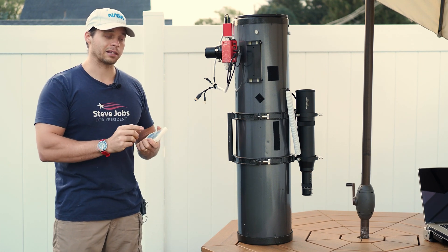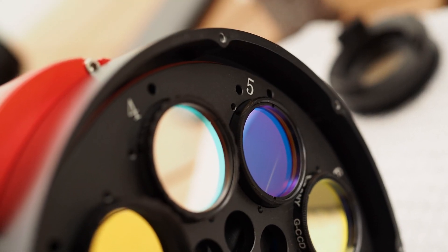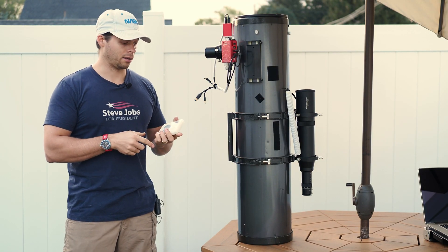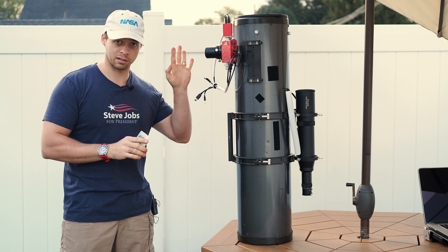The other nice thing about them is the bezels are very thin. That's actually kind of essential if you're shooting with a faster scope. This scope right here is an F5, and I absolutely have to have those thin bezels in order to work with it.